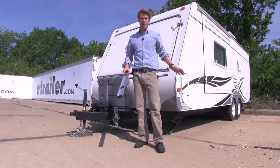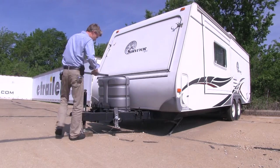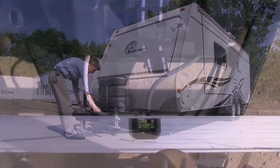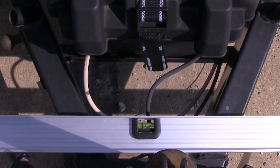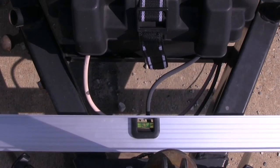With the front and back taken care of, we're going to go ahead and level out our side to side. We're going to come up here to the A-frame of our trailer. Now with the level on our A-frame, you can see that our side to side is slightly out of level. So we'll go ahead and have a buddy adjust our stabilizers — a little bit more. There it is.